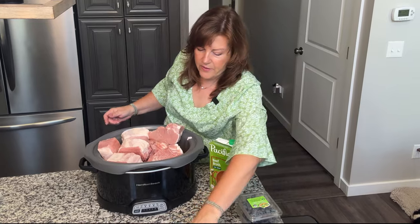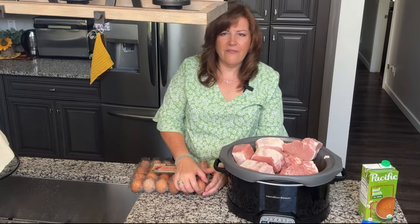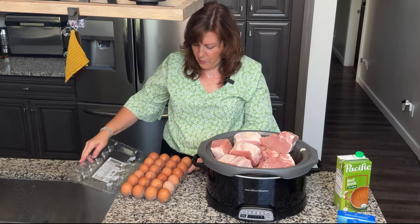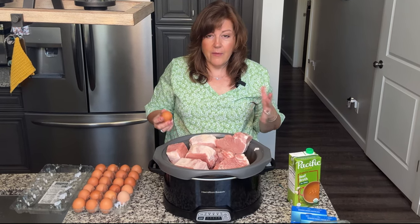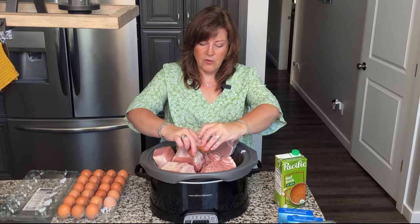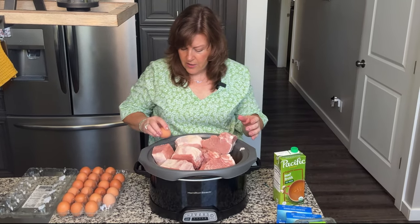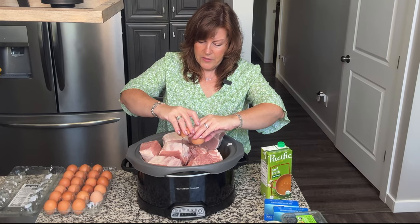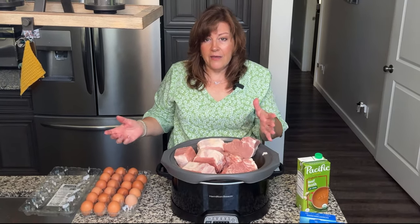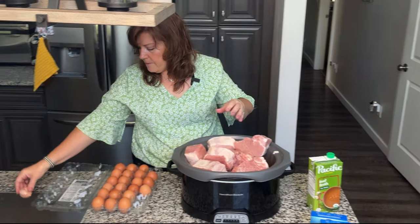I'm going to put five or six eggs in — you might only want to use three eggs if you've got fewer dogs. Try to use about one egg per dog. My dogs are sensitive to chicken but they can have eggs, which might not be the case for your dogs. Introduce eggs slowly if you haven't used them before, since if your dogs are sensitive to chicken, they may be sensitive to eggs. I asked about it at a pet health conference and they confirmed some dogs just aren't sensitive to eggs.